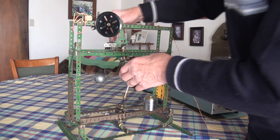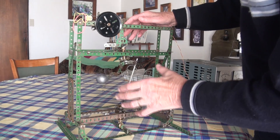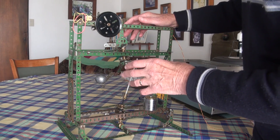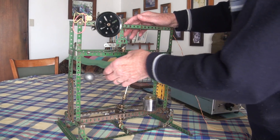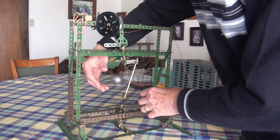When the machine is rotating without a load on, it's basically like a flywheel, simply storing kinetic energy in the rotating mass.